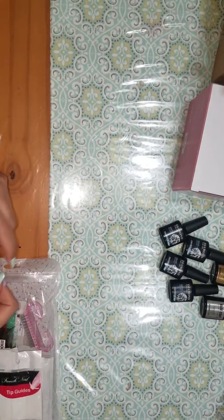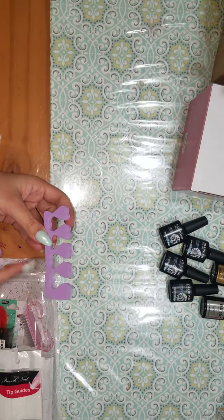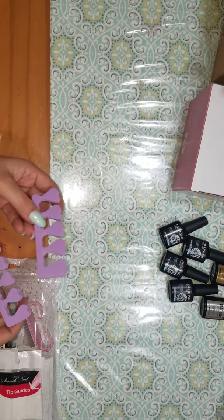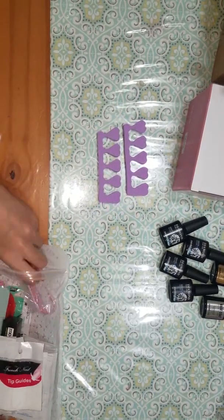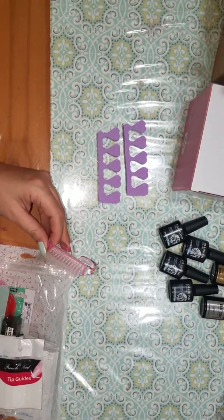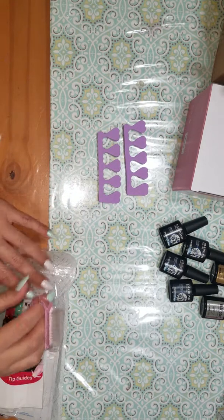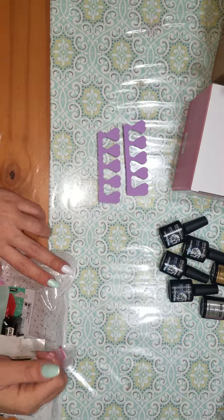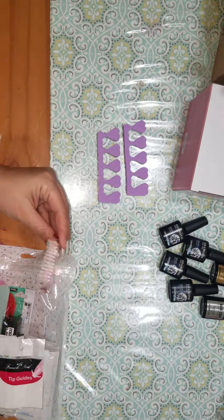You have some nail spacers — these look like they would be fine for fingers and for toes, looks like you'll have plenty of space. Then the nail brush, which you could use to wash under your nails. I actually use it if I'm doing glitter on the nail and I need to wipe the excess glitter off — that's what I use these brushes for.